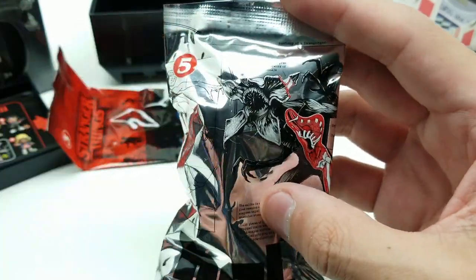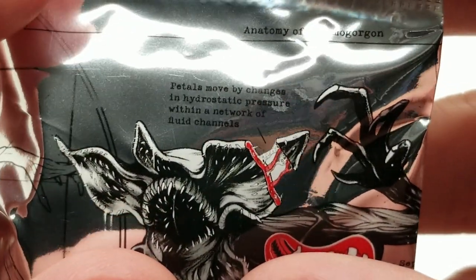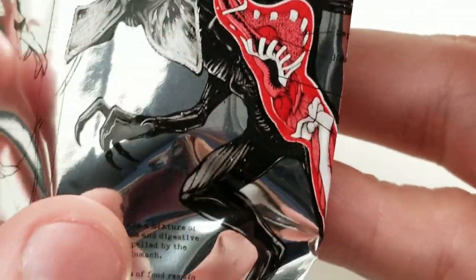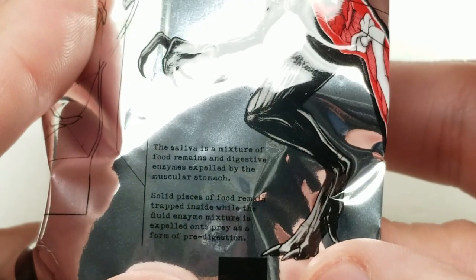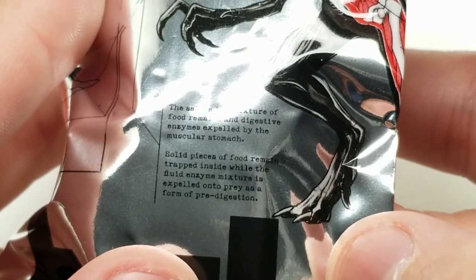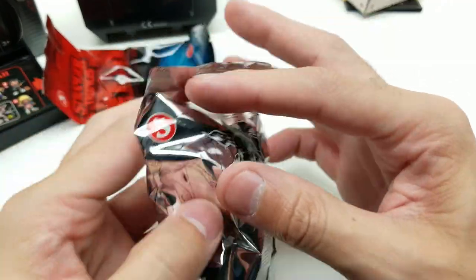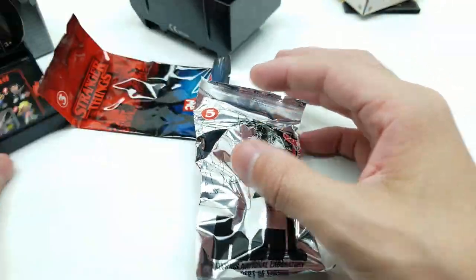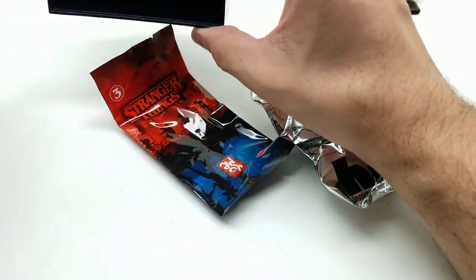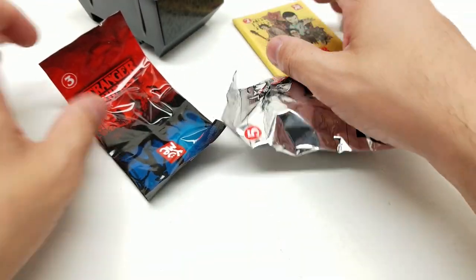Petals move by changes in hydrostatic pressure, then a network of fluid channels. This life is a mixture of food remains and digestive enzymes expelled by the muscular stomach. All pieces of food remain trapped inside while the fluid-enzyme mixture is expelled onto prey as a form of pre-digestion. It has a number five on here - I'm pretty sure that just means this is the fifth thing we opened.